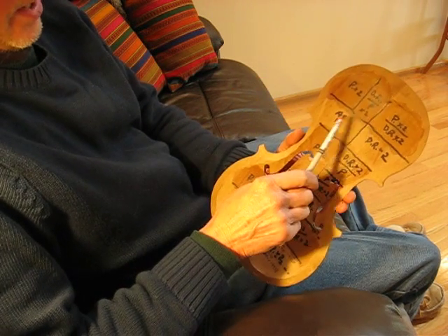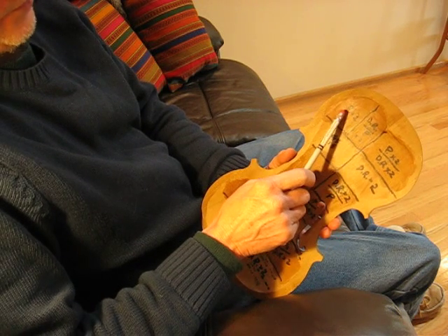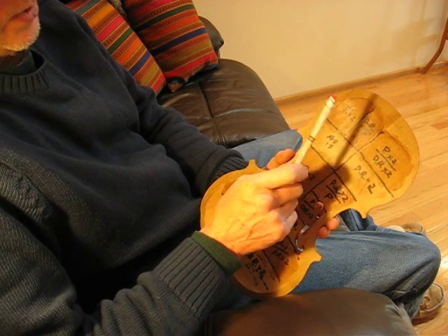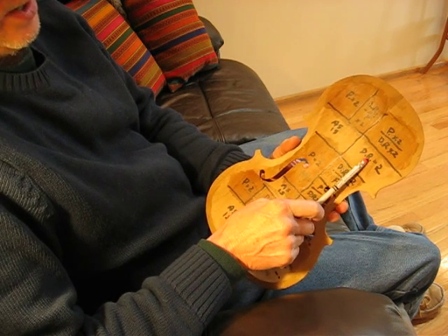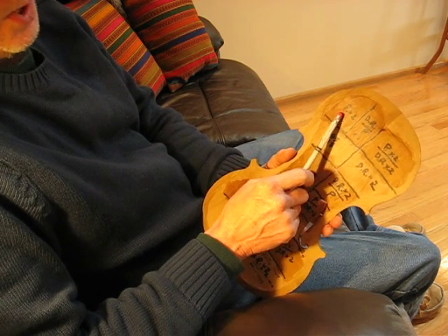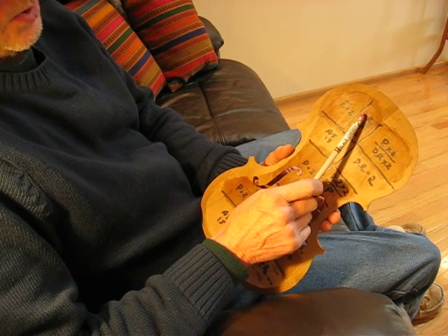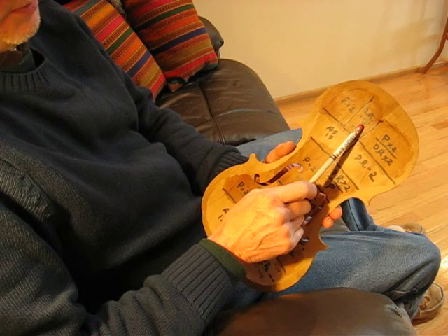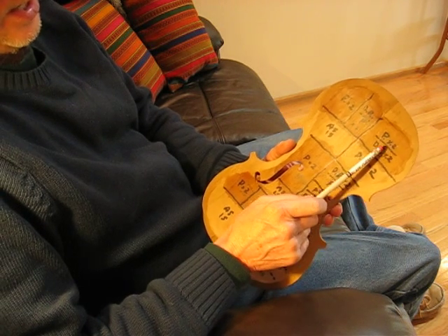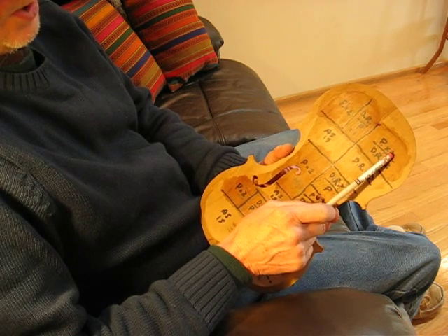So 'as-is' means just bare wood. P stands for propolis, so it's propolis applied twice. And Dutch Rush — dr — applied twice as well. So just as it is, propolis with two coats, Dutch Rush with two applications. Then this is Dutch Rush twice on top of propolis twice — propolis first, then Dutch Rush. And here it's Dutch Rush first, two coats, and then propolis, two coats.